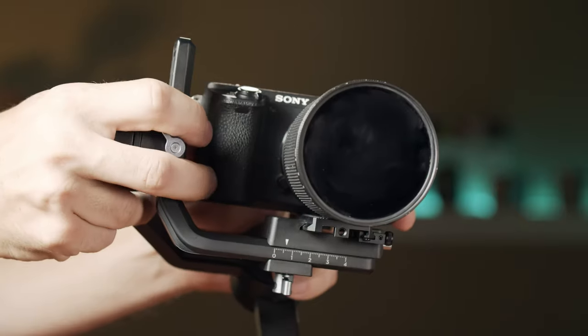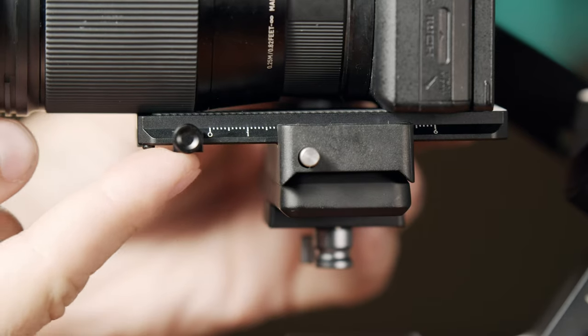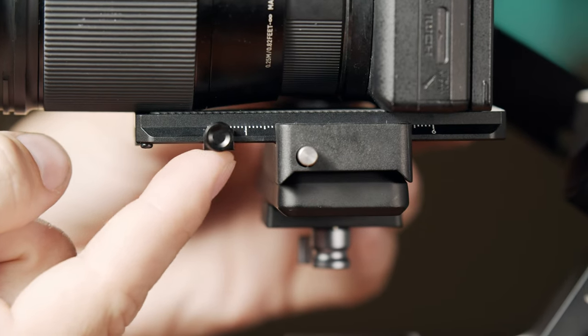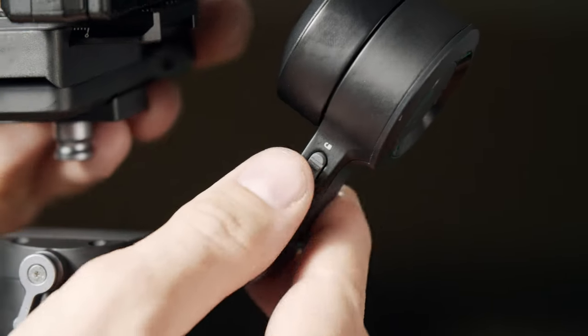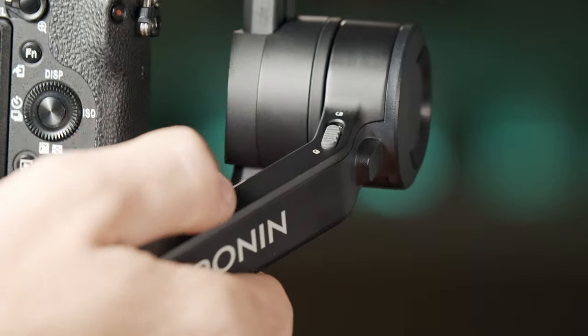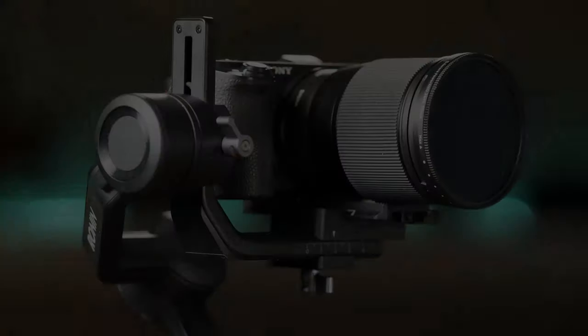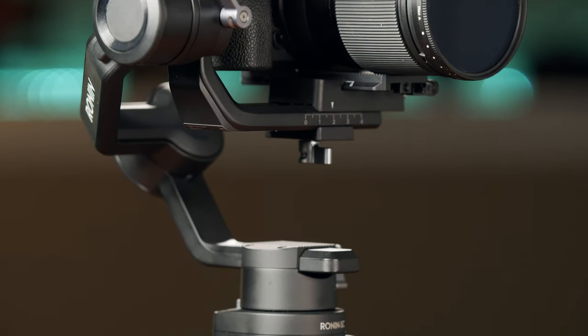The balancing is faster thanks to the simpler design and also thanks to this positioning block, which makes remembering the back-and-forth position of the camera very easy. DJI now also included locks on each of the arms, which makes traveling better but also allows you to individually adjust the balance of each axis — a big plus and something I loved on the Zhiyun Crane 3 Lab.